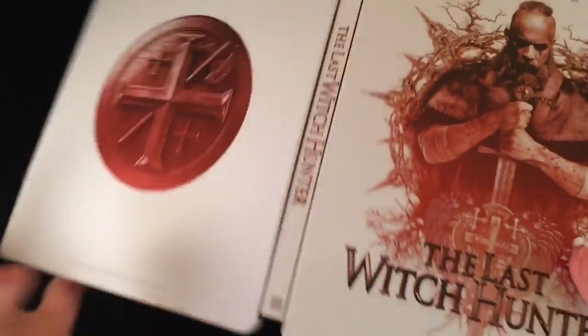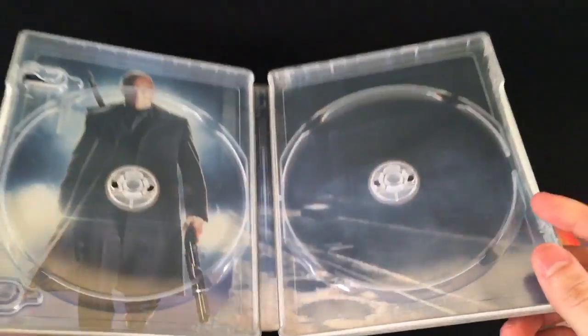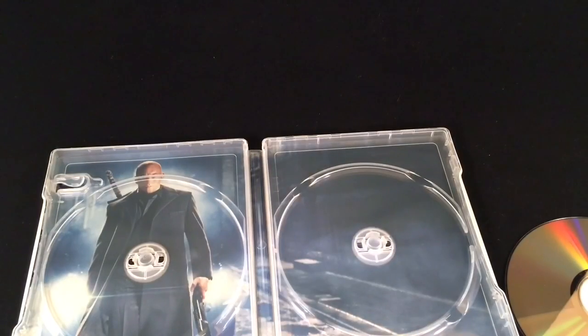Overall, the Steelbook is pretty nice. I like it a lot. The movie was alright, not too bad. So that was the unwrapping of The Last Witch Hunter, the Steelbook Edition, Best Buy Exclusive. If you guys like this video, go ahead and click the like. If you want to see more videos, go ahead and subscribe. Until next time.